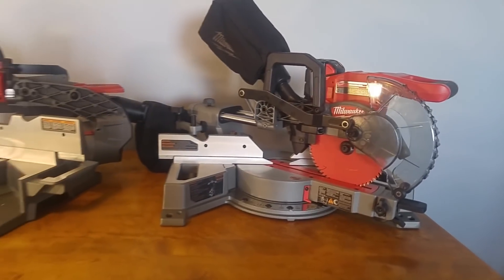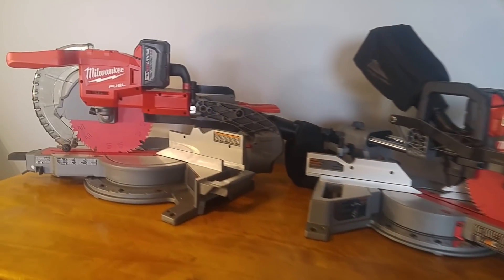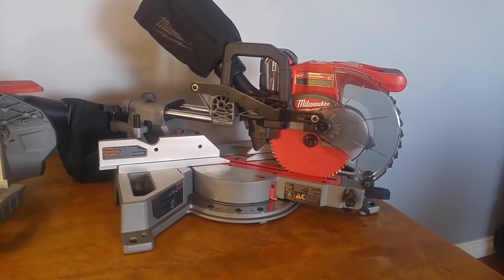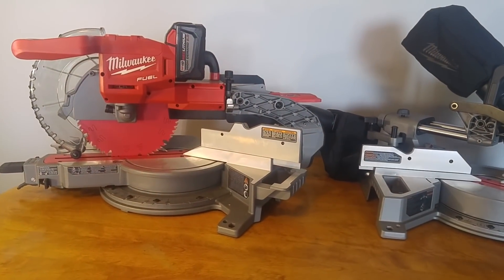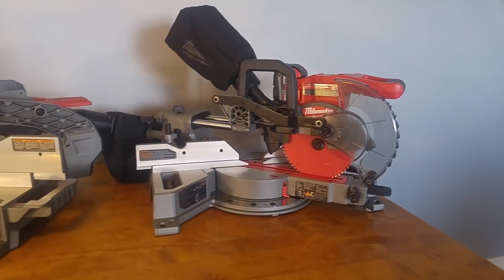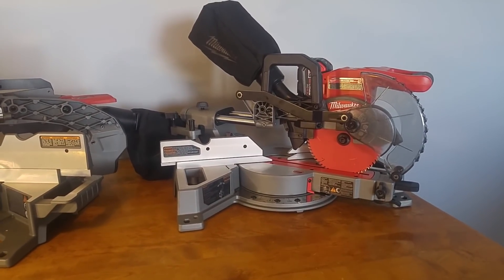So these saws side by side, they may look very similar, but let me tell you, they are not similar at all. They are very different. This is a very different beast here, this little guy that just came out. There's a lot of features on this saw that a lot of people didn't like, and a lot of people are wondering if this saw is going to be the same. Let me tell you right now, it is a different beast. This saw is totally different.